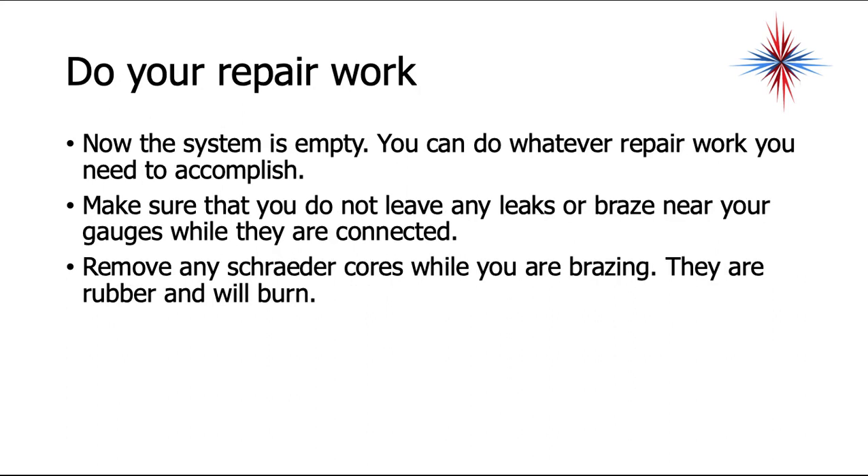Now that the system is empty, you can do whatever repair work you need to accomplish. Make sure you do not braze near your gauges while they are connected. Remove any Schrader cores when brazing — they're rubber, and they will burn, causing them not to seal properly. That's the recovery process. We'll next talk about leak checking, evacuation, and charging in further presentations.